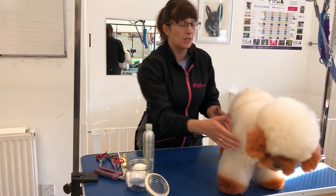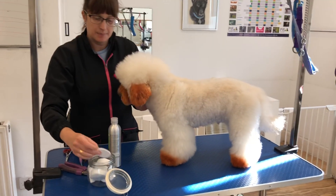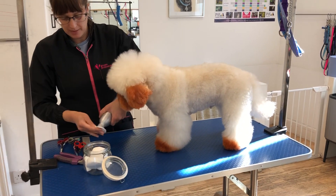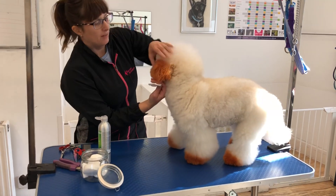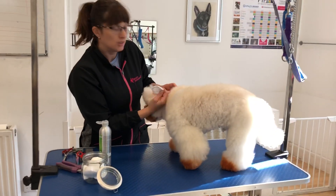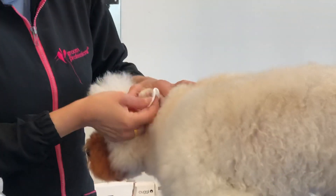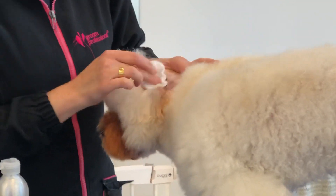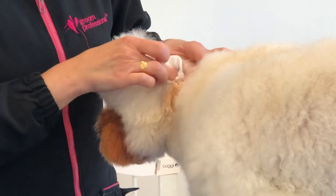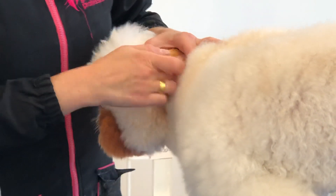So all we need to do is, we're going to need a cotton pad and we are going to just put a little bit of the ear cleaner on the cotton pad. And we're going to lift that ear over, get all the hair out of the way and zoom in. And then we're just going to clean just where we can see. We're not going to go delving right down the ear hole, we're just going to where we can see. And that's about it.